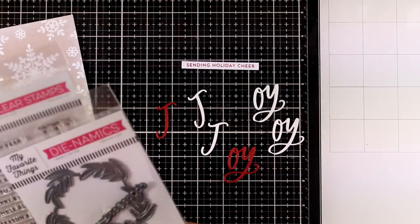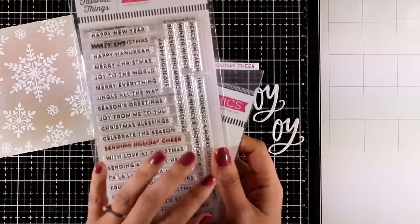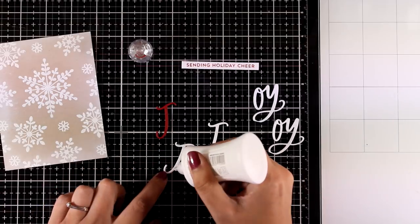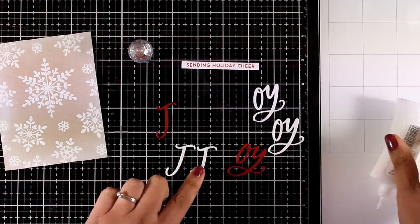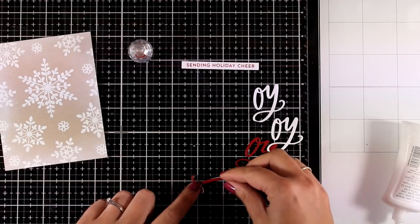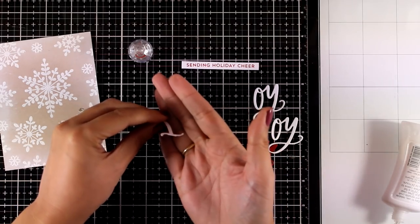For my sentiment, I cut out the word 'joy' using a die set by My Favorite Things from the October release, and I'm also combining it with one of the sentiments from the Beauty Holiday Wishes stamp set, again from the October release. I have cut out the word 'joy' in both white cardstock and red cardstock, and I'm going to stick everything together with the red on top — this gives the look of a chipboard element on my sentiment.